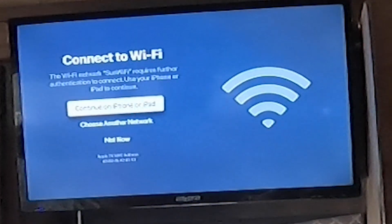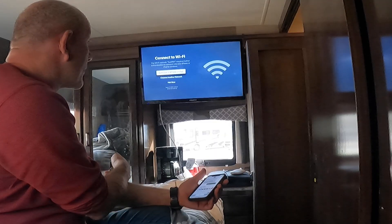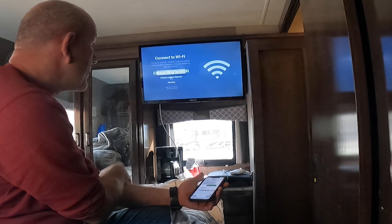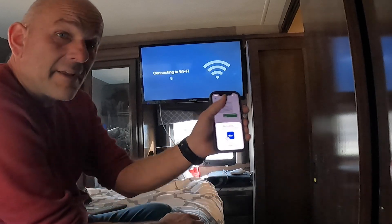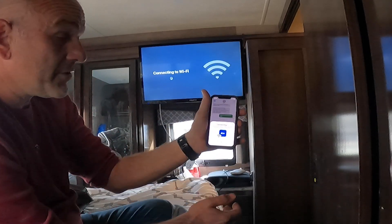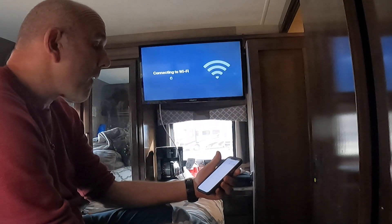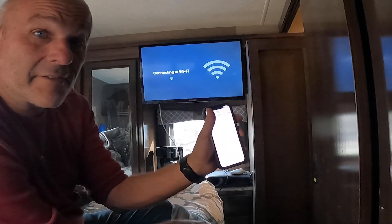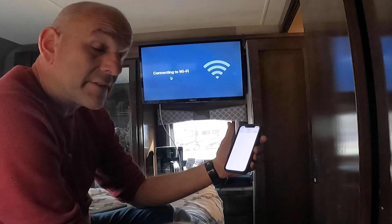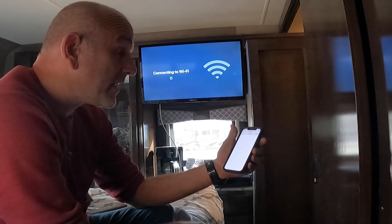It should come back and ask me to continue on iPhone or iPad. The Wi-Fi will require that, so we'll continue on iPhone or iPad. Now it comes up on my phone and I'm going to say continue. It gives me my login screen for Sun Wi-Fi — the network I'm trying to connect to.